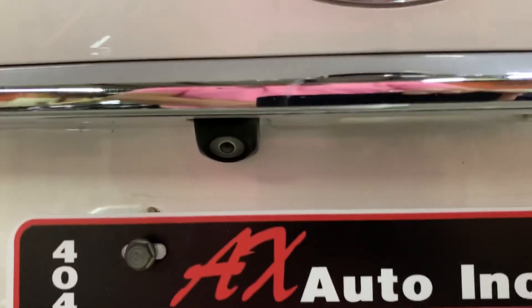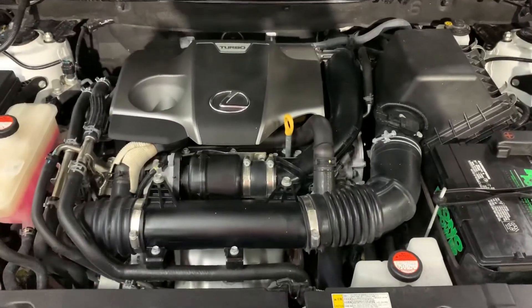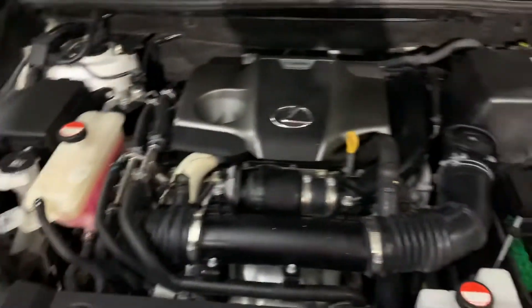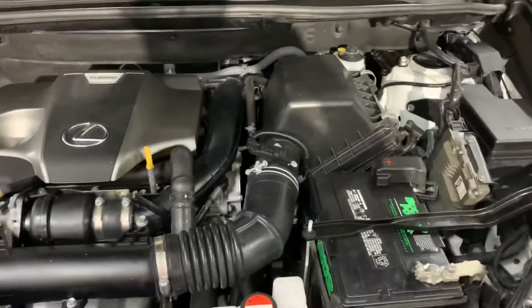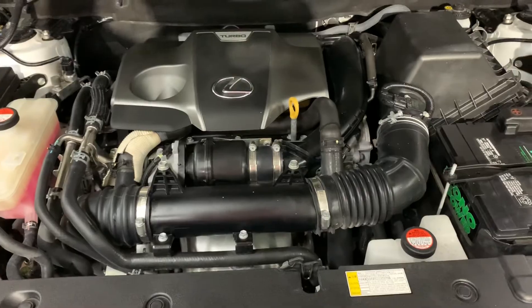The backup camera is going to be right above the plate, in pretty good shape and condition. Engine — let's go ahead and take a look at that. The engine is also going to be nice and detailed. Most importantly, as you guys heard, no weird noises or hesitation. We have this vehicle running. However, you are always more than welcome to come check it out yourself and take it on a test ride if you would like.